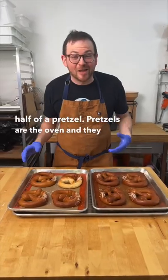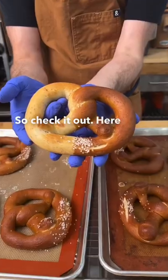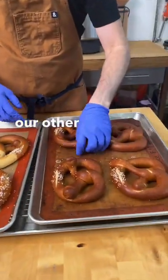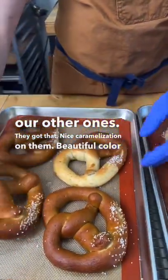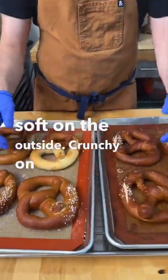Pretzels are out of the oven and they look beautiful, so check it out. Here is our half-dipped pretzel. You can see our other ones — they got that nice caramelization on them. Beautiful color, soft on the outside, crunchy on the inside.